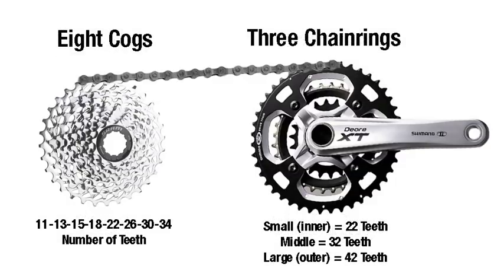Each one of these chainrings and cogs has a different number of teeth, and that's how we get the different gear ratios, or gear inches. On the front crankset, we will be using a three chainring setup — a triple crankset. This particular one has, if you count the teeth: the small chainring closest to the down tube has 22 teeth, the middle one has 32 teeth, and the large one has 42 teeth. As the teeth numbers go up, the size of the chainring gets bigger, but the teeth are all the same size.